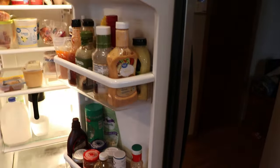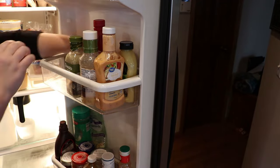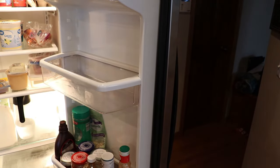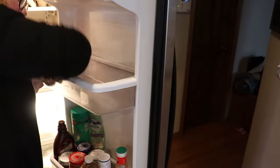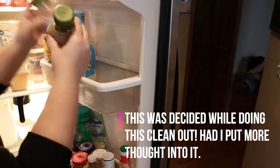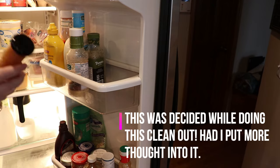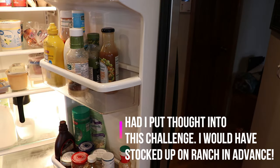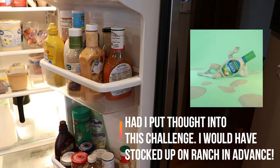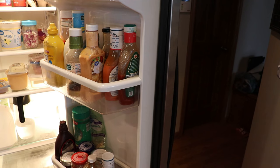While doing this clean-out, I realized how much food we really do have in our fridge and freezers. That inspired me to do my February challenge of feeding my family on a $150 budget. The goal was to focus on decluttering my fridge and freezer and using what we have, because things have been getting buried and forgotten, and I have quite a bit of meat in our freezers that needs to get used up.